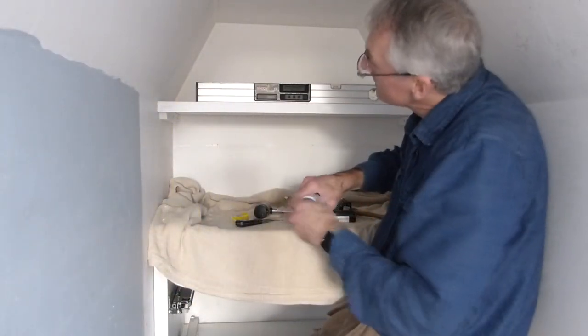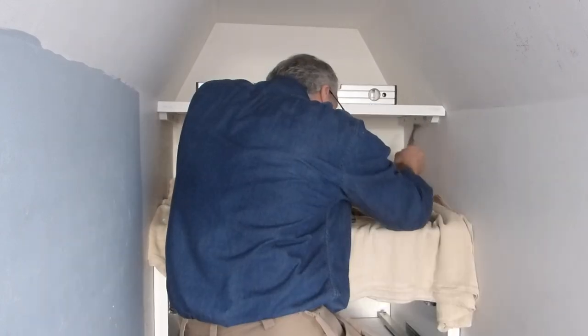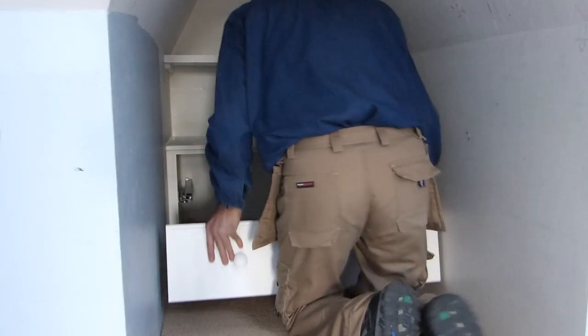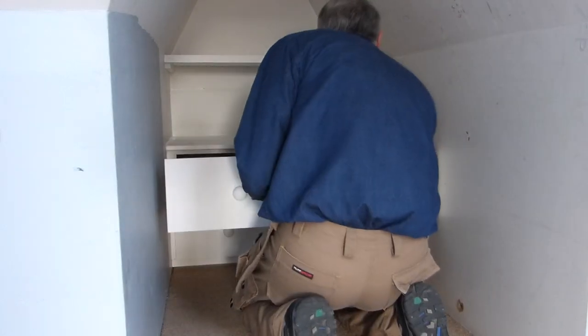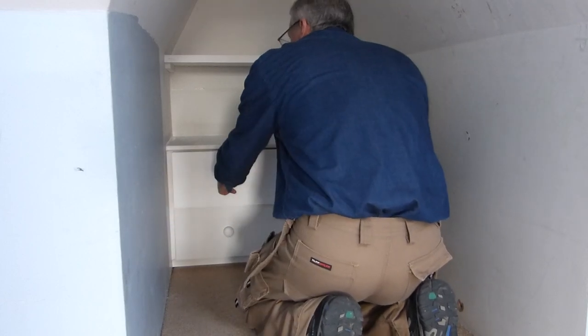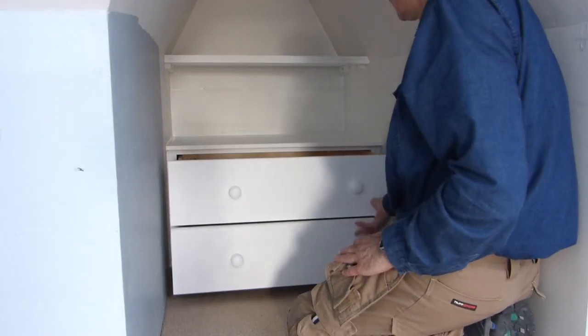So all we need now is a dab of quick-set filler in the screw holes and a little bit of paintwork touch-up. So there we are — a little chest of drawers and a shelf, all fitted into this tiny little awkward space. I hope you've enjoyed the video. If you like what you've seen, don't forget to share it freely, give it a thumbs up, and of course you can always subscribe and you'll be notified whenever I post something new.